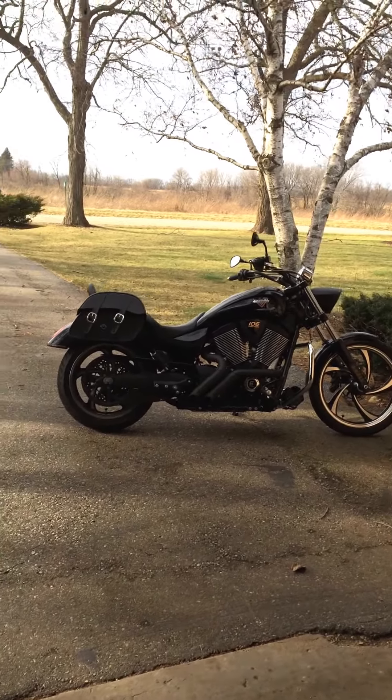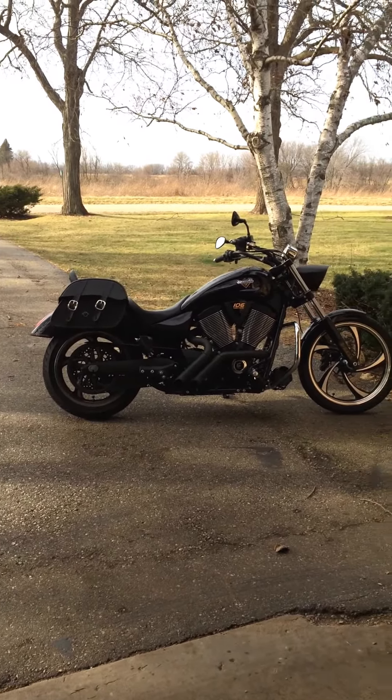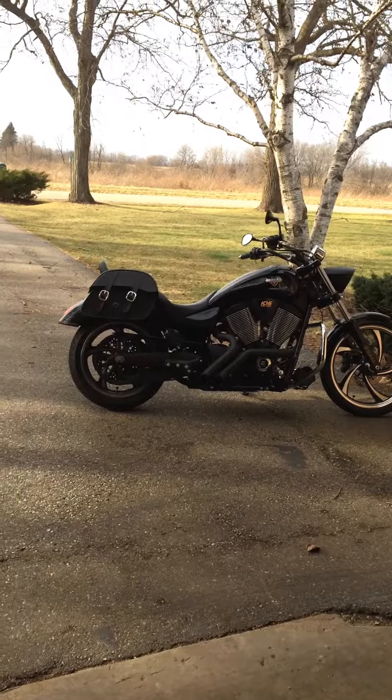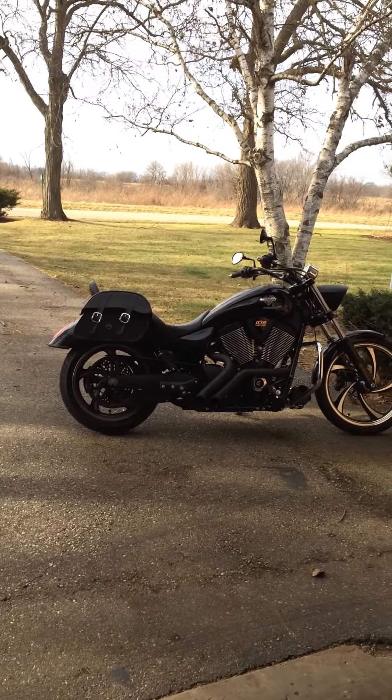I decided to pay a little more through the website and buy the quick release so I could take the saddle bags off a lot easier, and they come with these little knobs — you can slip the saddle bags on and take them off. I'll show you here in a second. But the thing I like the most, I have to say, is that they lock.